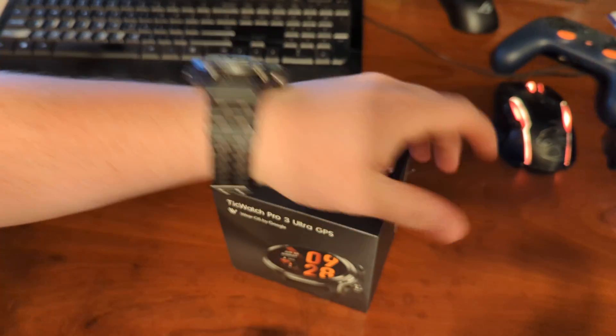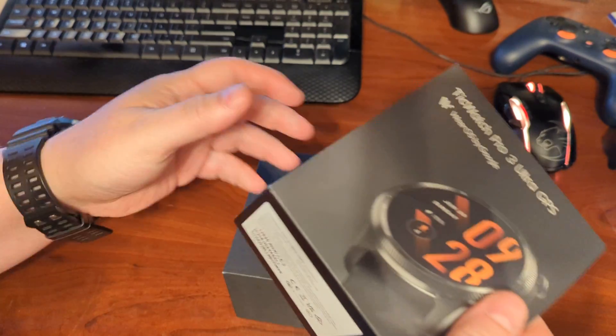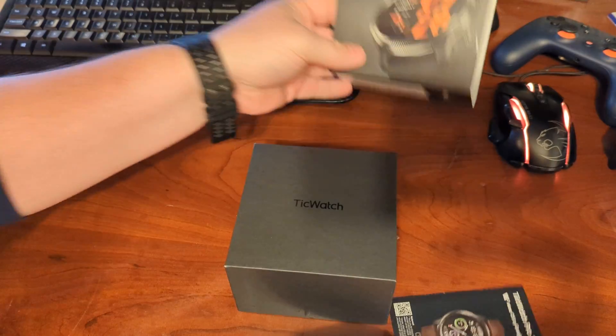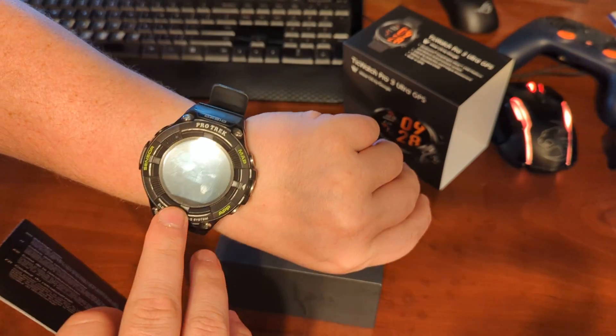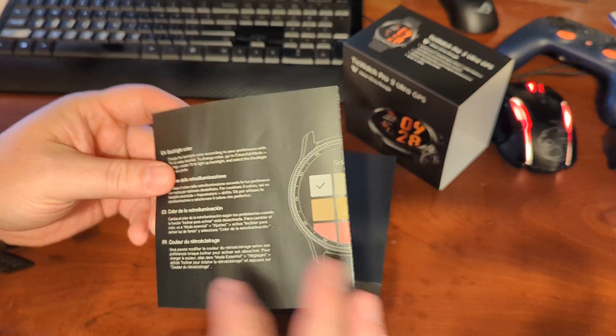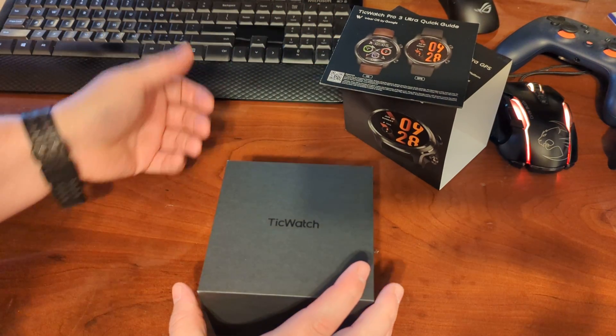It's very similar to the Casio one I have already — meant for a lot of outdoorsy activity, can take a lot of abuse. It's got that passive display look, so it should last a long time if you needed to turn off Android and just use it as a plain watch.